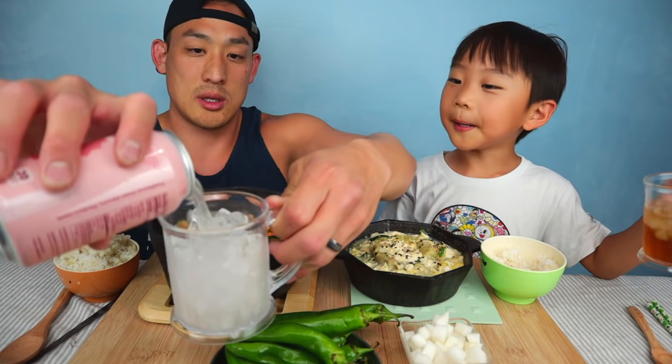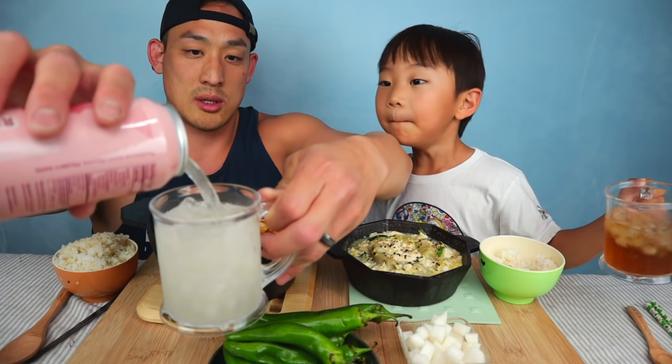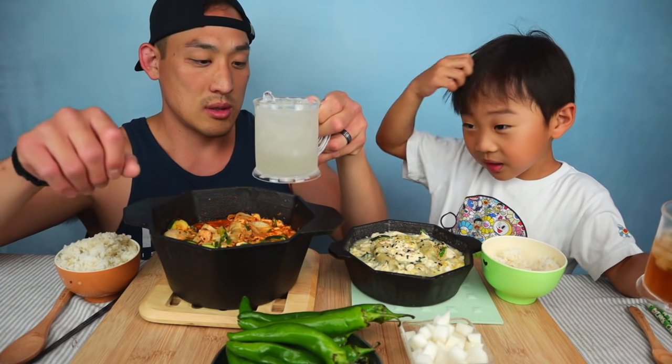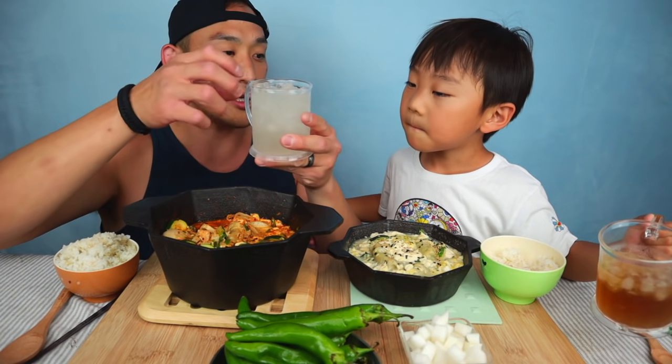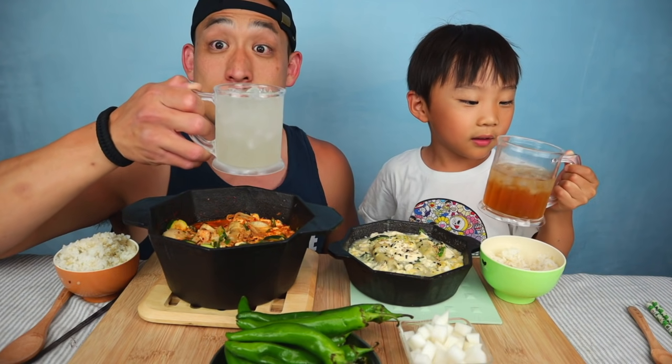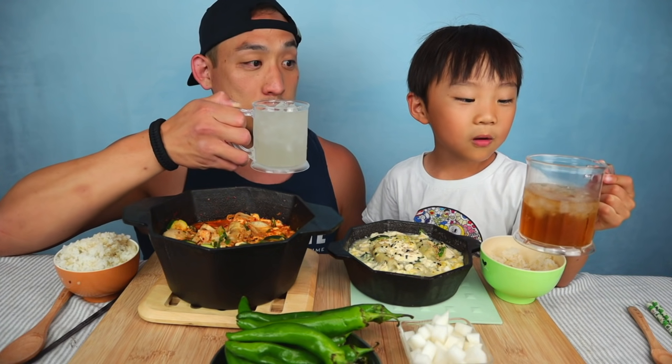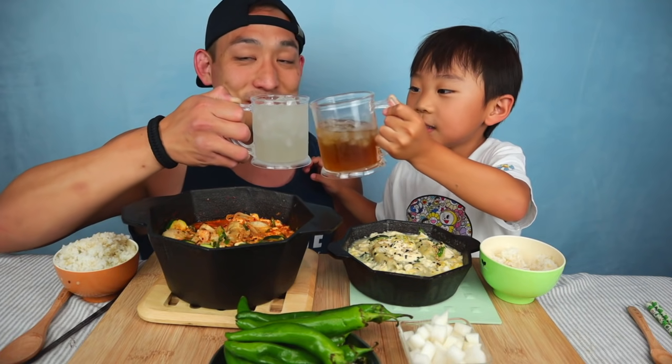Drinks — explain what you're drinking. You explain what I'm drinking. Daddy's drinking sparkling water, and I'm drinking no-caffeine tea. Cheers! Auntie Sally's always drinking a bottle of this. You're right. Cheers!